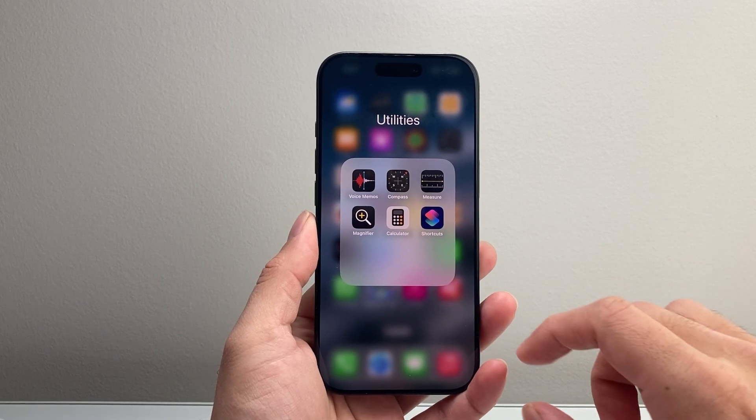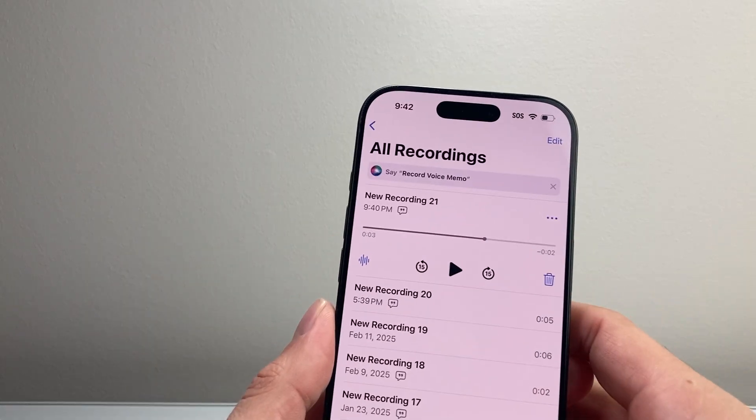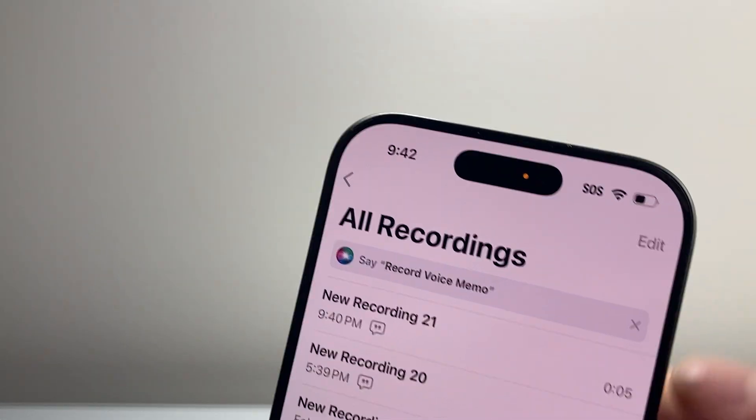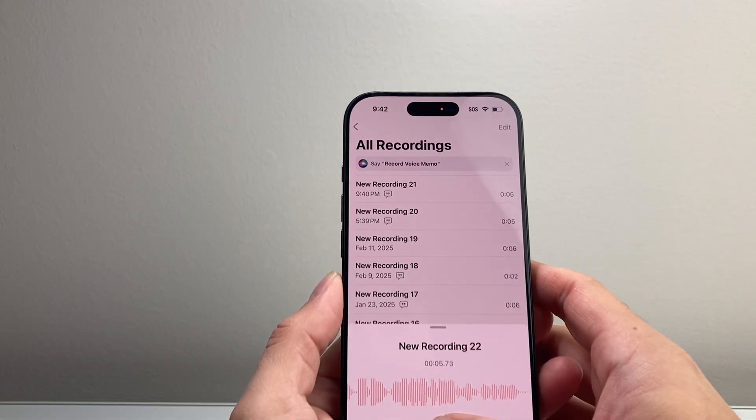Hey everyone, Tech Domenchor here with a video for you guys. Now you might be seeing a red blinking light or amber light on top of your iPhone, and we're going to explain what that is in a moment.